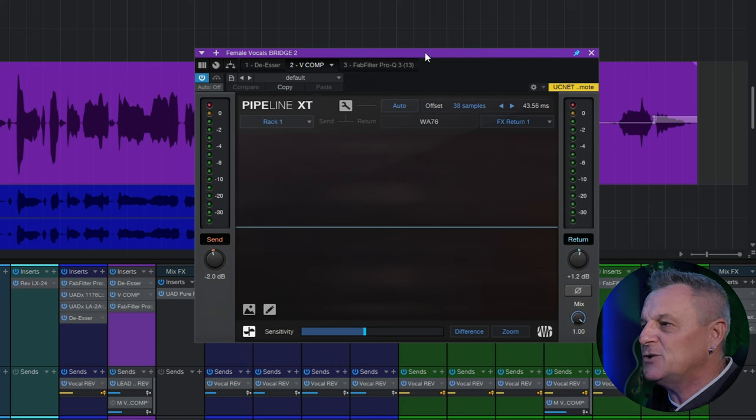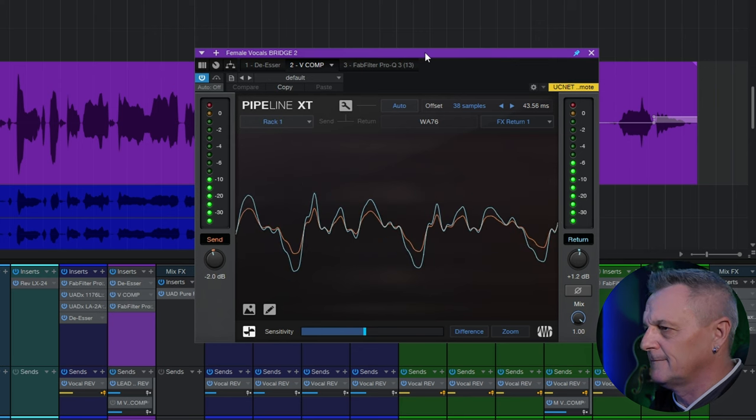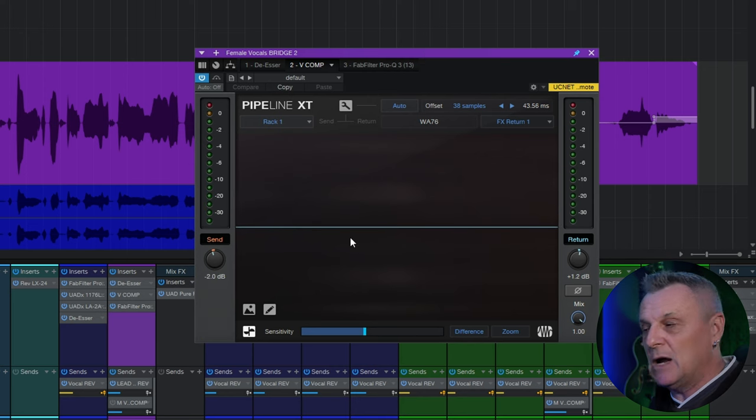Let's play a bit of our track and see it in action. In the display you can see two lines — a blue and an orange line — representing the difference between the send and return signal from the hardware. The controls for send and return on the left and right-hand sides are color coded in orange and blue.